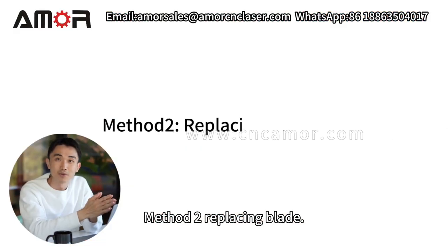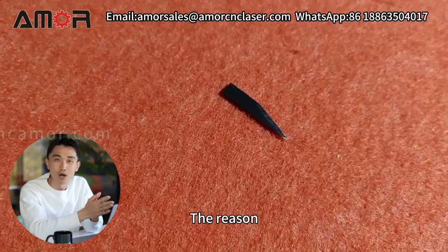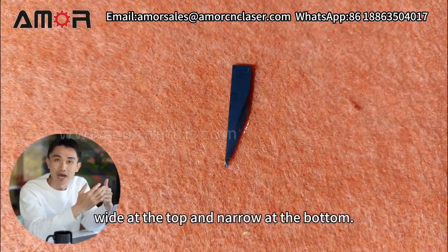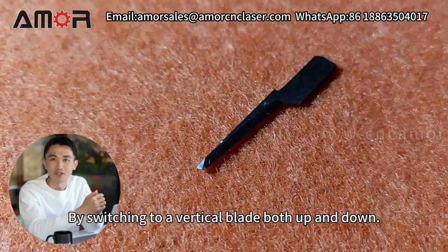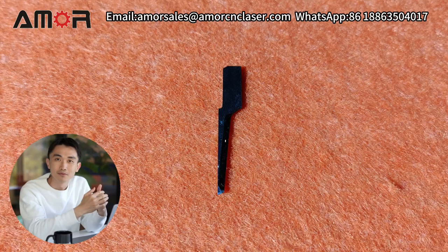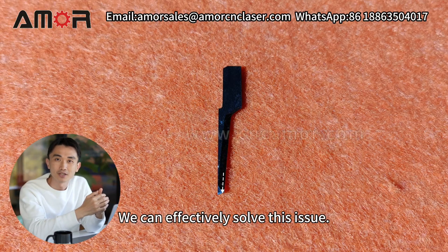Method 2: Replacing the Blade. The reason overcutting occurs is because the blade is angled — wide at the top and narrow at the bottom. By switching to a vertical blade, both up and down, we can effectively solve this issue.